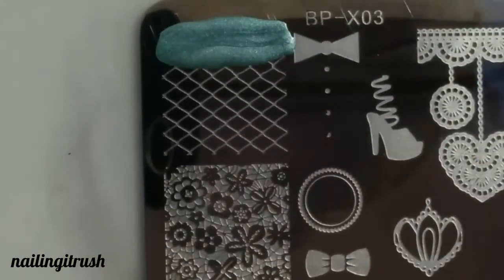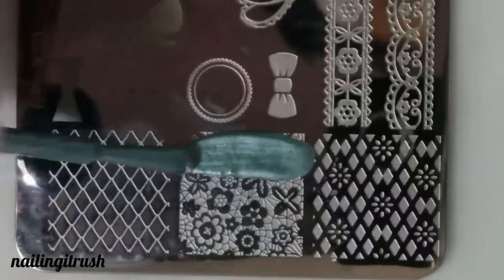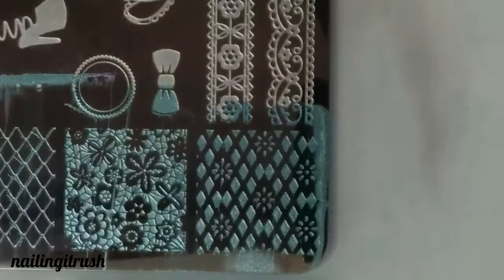Now that the manicure is done, I decided to do some swatches of the images that I really liked. This was the one image I absolutely loved — see the pickup, it's so perfect. I normally don't really like fuller images, but this one was really pretty to look at. And this amazing sweater pattern was really nice too.